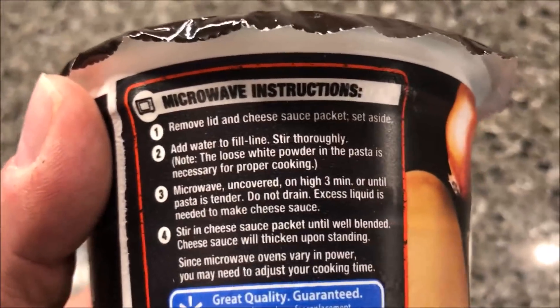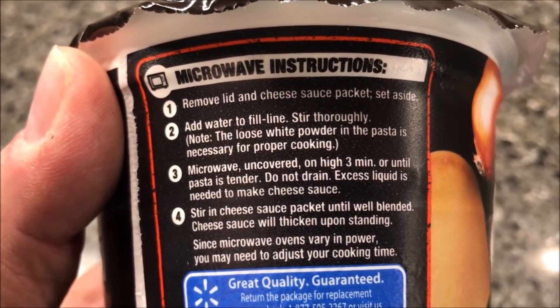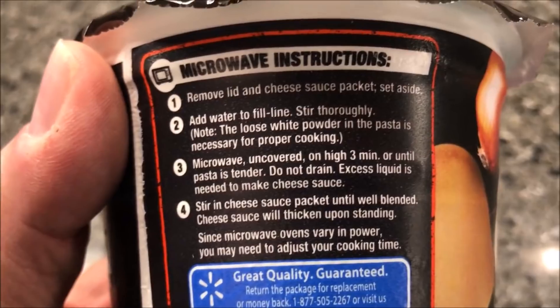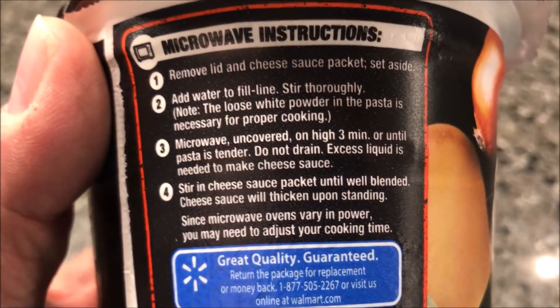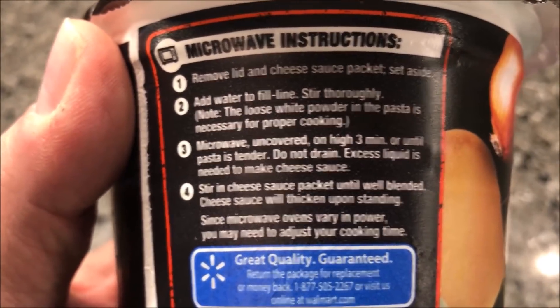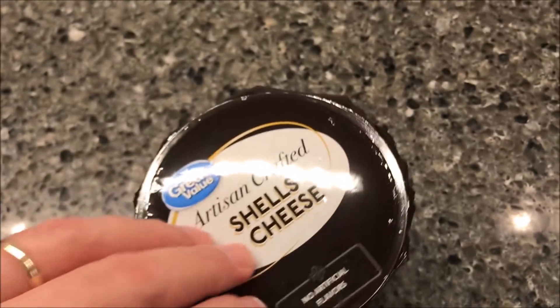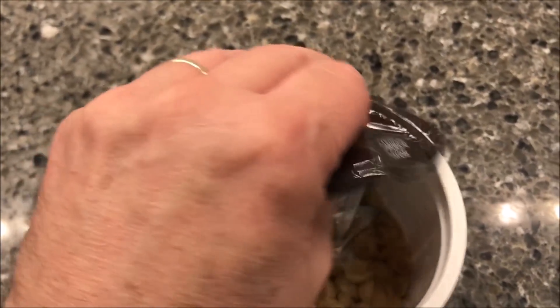Microwave directions: remove lid and cheese sauce and set it aside, add water to the fill line, stir thoroughly — make sure you keep the powder in there — microwave uncovered for three minutes or until pasta is tender, do not drain, stir in cheese sauce and eat. So basically just water and three minutes.